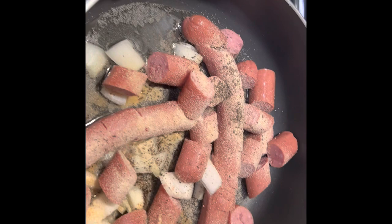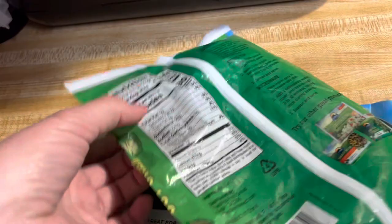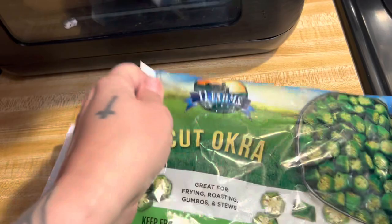The next thing that I have are these TJ Farm select cut okra. There is 10 ounces in here. This okra is really good, and again, Dollar Tree — we like this stuff here. So I figured I would kind of do a quick review on it.